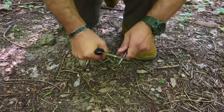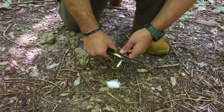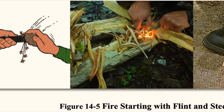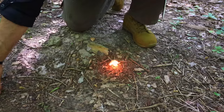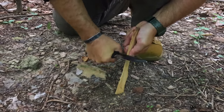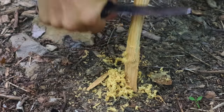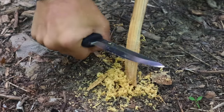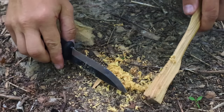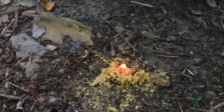Everybody knows the basics when it comes to survival knife characteristics. The first one is that 90-degree spine we can use as a striker for our ferro rod — the number one fire-starting tool out in the field besides a lighter. We can use the ferro rod with tinder to get man-made tinder lit very quickly. We can also use that 90-degree spine on fatwood, creating shavings along with the ferro rod and natural tinder to get fire going.